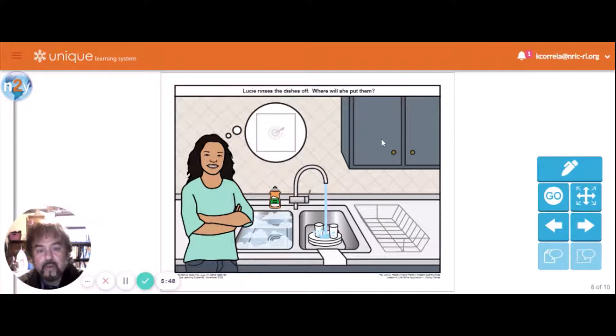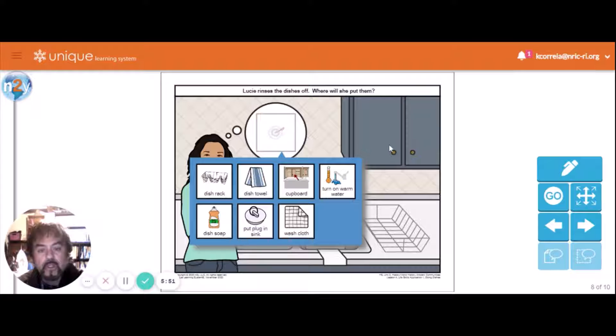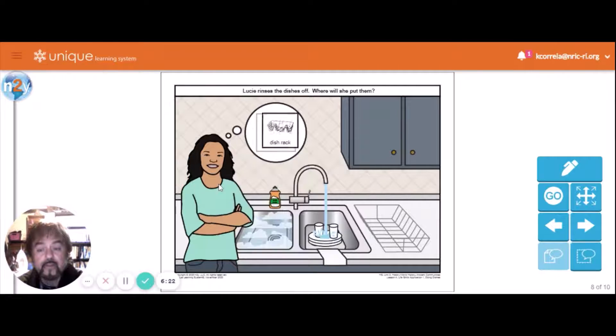She rinses the dishes off — where will she put them? She washed them with the washcloth and rinsed them with clean water to get the soap off, because you don't want to eat soap — that'll make you sick over a long period of time. After you wash the dish you have to rinse it. After she rinses it, she's going to put it in the dish rack to dry.